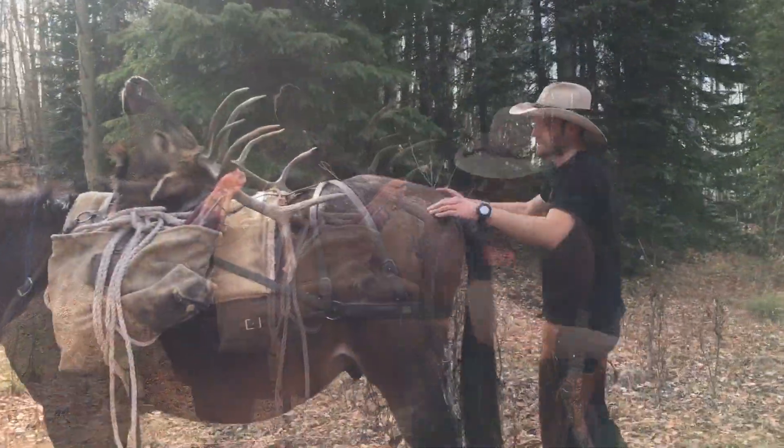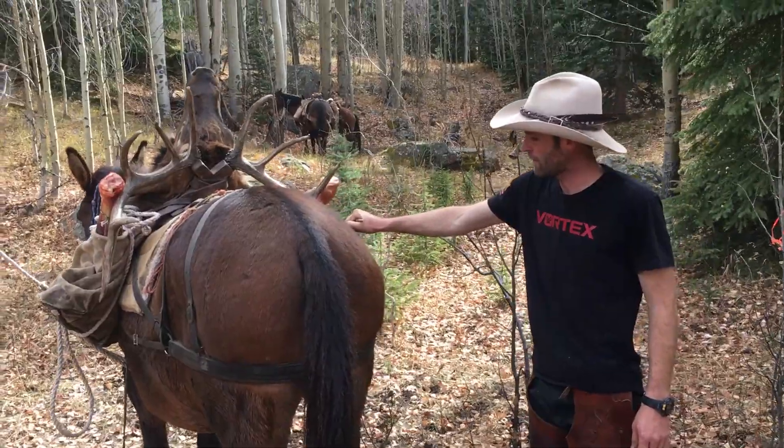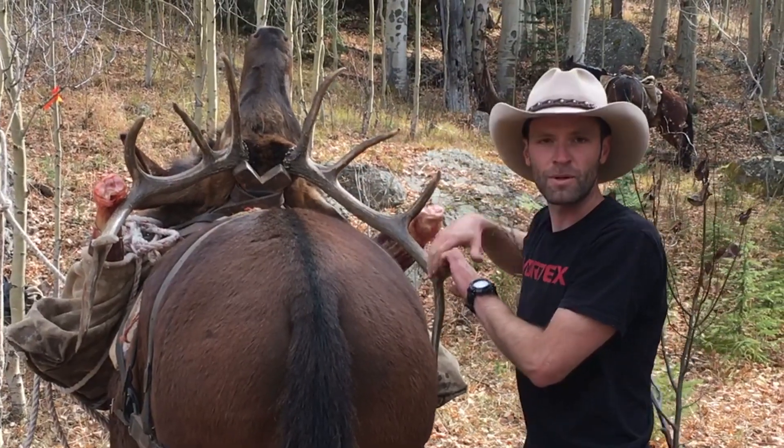The only thing is, looking at the bull from the back, if the load works down on the ride his whale tails are going to end up in the mule. So I'll cut a pole and stick it right here — that's going to keep those horns off his flanks.